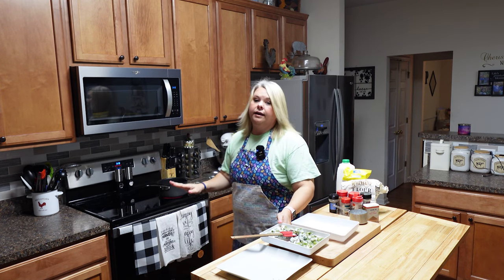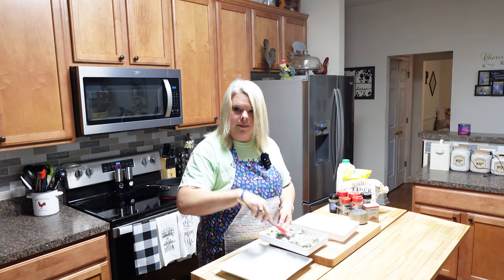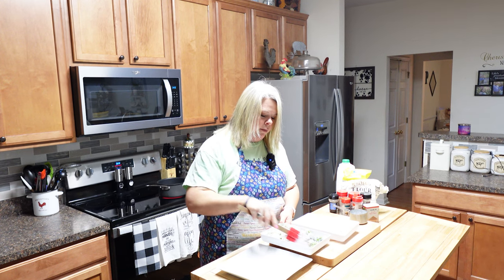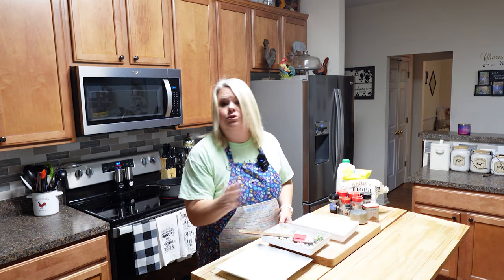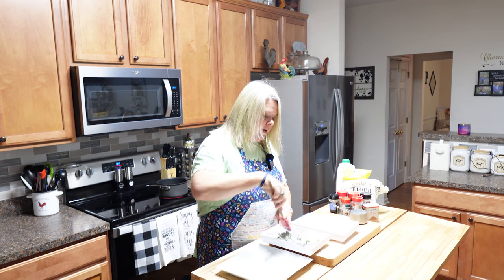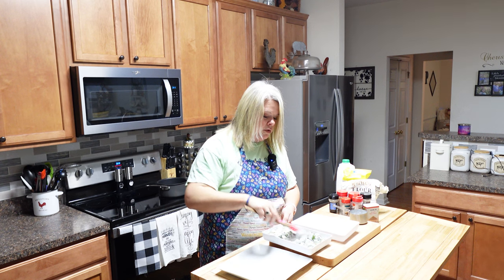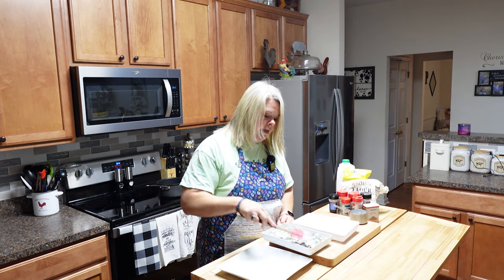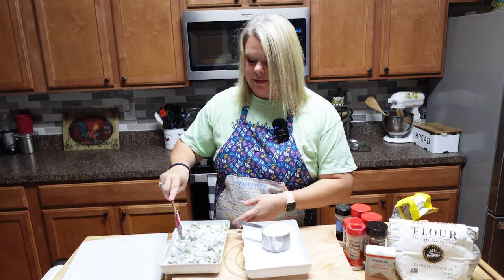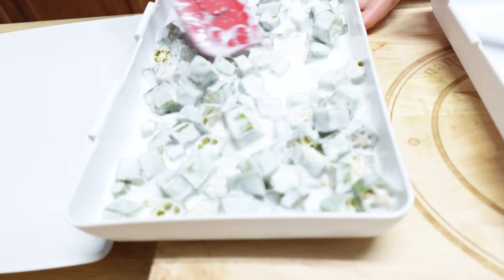I've got my oil on back here getting hot — you want your oil at about 350 degrees, so I've got my little thermometer there. I'm gonna do all the things and try to show y'all how I do it. I've got this okra wet now, let's get our dry ingredients mixed up. The okra's in its little buttermilk bath, just getting all happy.